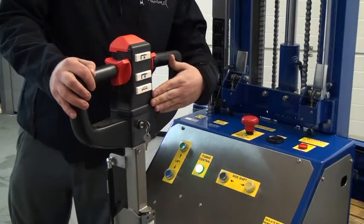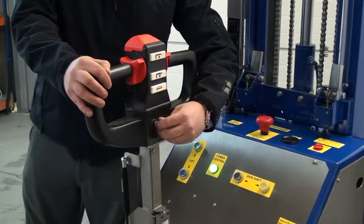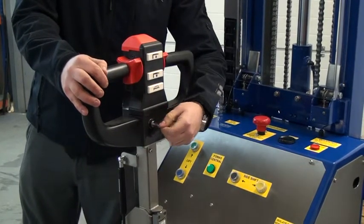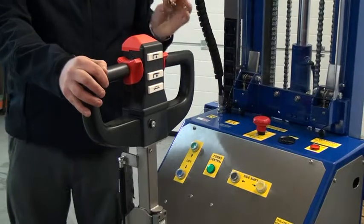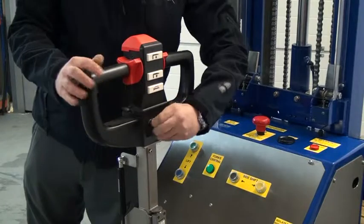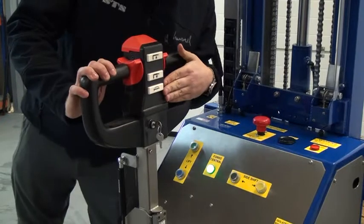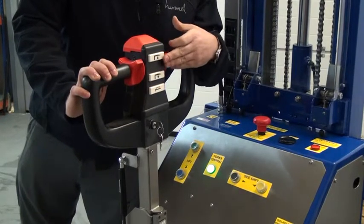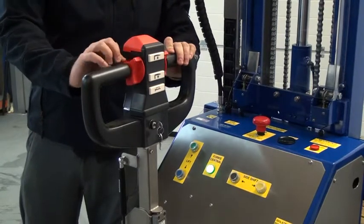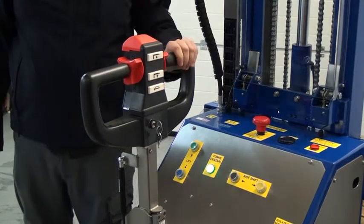On the tiller head we have a key switch which enables and disables the power to the unit. I can simply turn that, pull the key switch out and the unit is disabled. Here we also have several buttons on the tiller head: we have a horn, and we have a lower and a lift button.